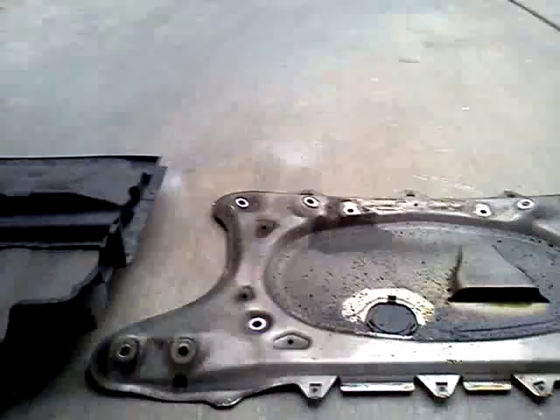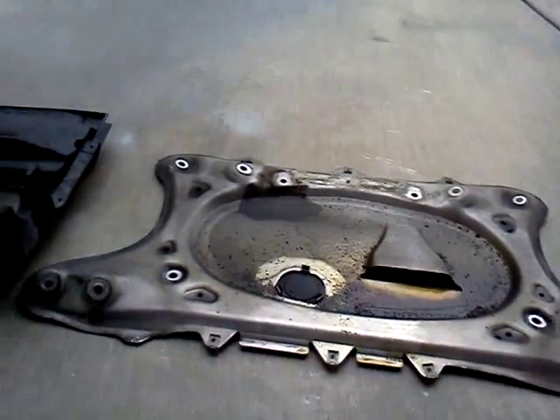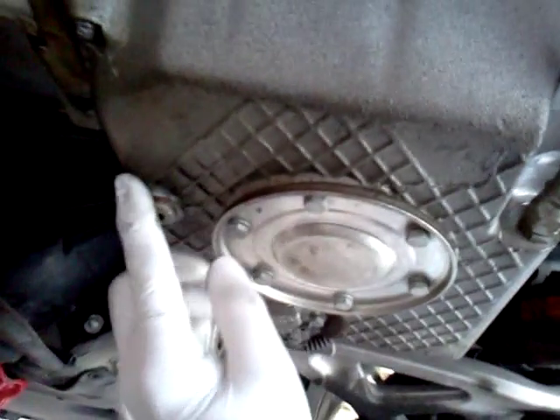The first thing I did is I removed the skid shield, then I removed the aluminum subframe shield. I'm going to show you where the actual valve is. Under the vehicle, here's the drain plug.